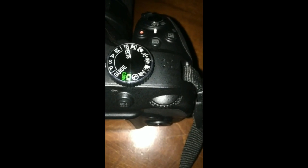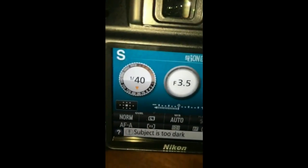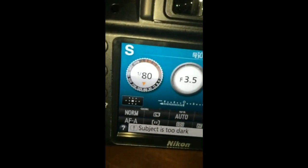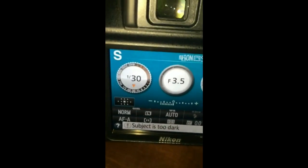I'm just going to show you what the shutter speed setting looks like on a camera. Here the camera is set at S, and in order to change the shutter speed you move this dial right here. If you move the dial to the right you increase the shutter speed, and if you move it to the left you decrease the shutter speed.